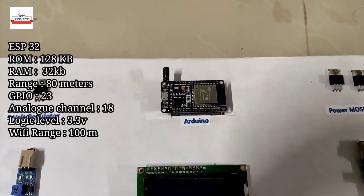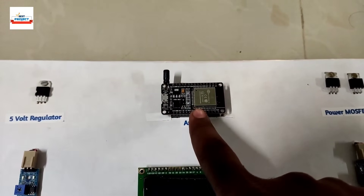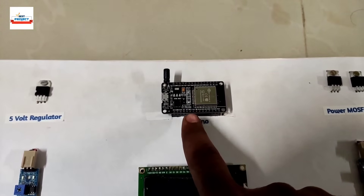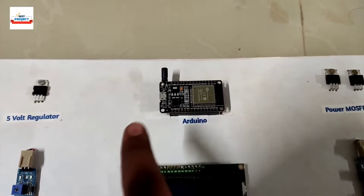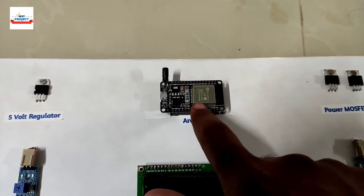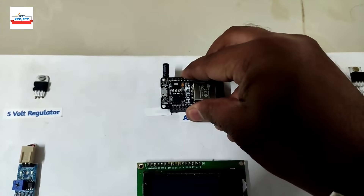The ESP32 handles converting energy from DC to AC, transferring it to the wireless transmission system, and managing app data. This is the ESP32 module — it is removable, as you can see.